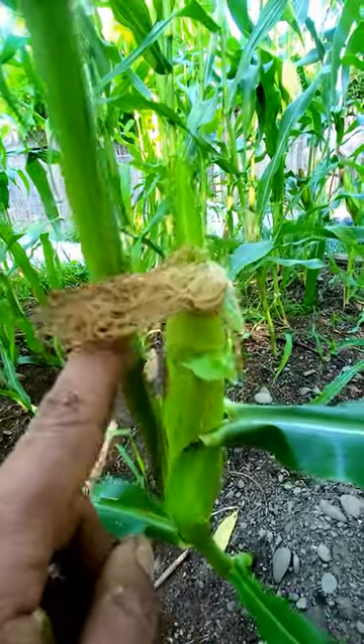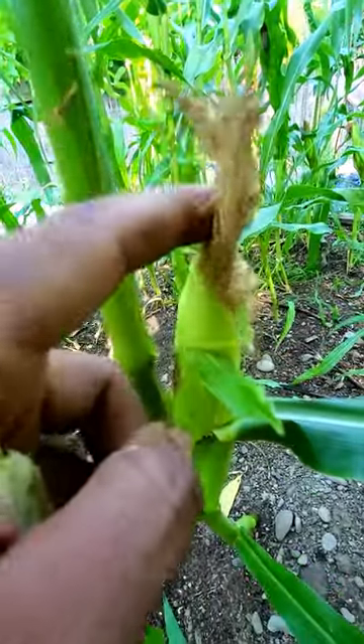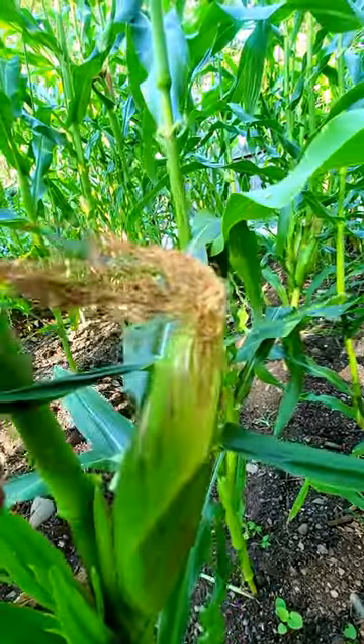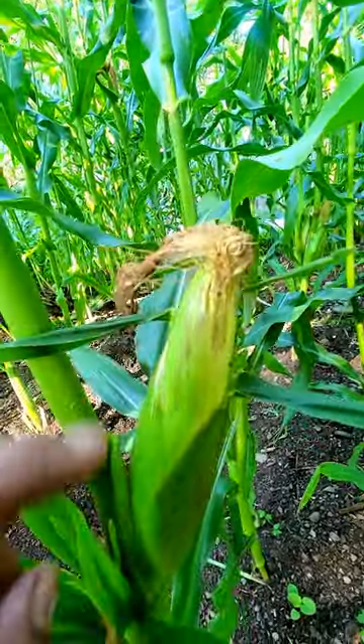This one's just about ready but still needs just a little bit more time — you can see it is almost done. On this corn, look at the hair: it is completely dried up and shriveled up. This corn is ready to be picked.